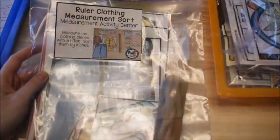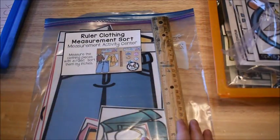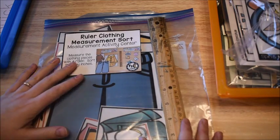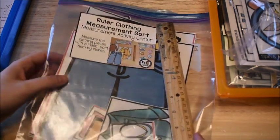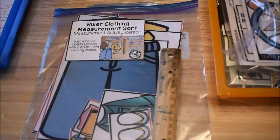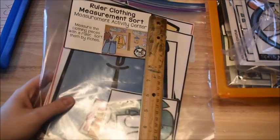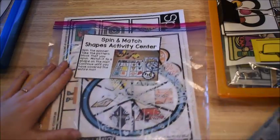This next activity is also from my Early Learners Math Curriculum, from the measurement unit. So we're doing shapes and measurement this week. He's going to use a ruler to measure clothing and then sort them by size. I did a separate video on all the activity centers in this unit and I'll leave a link below so you can see it up close.